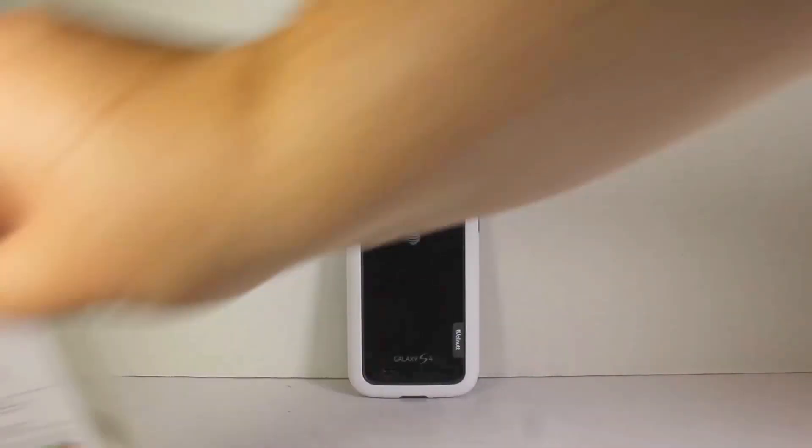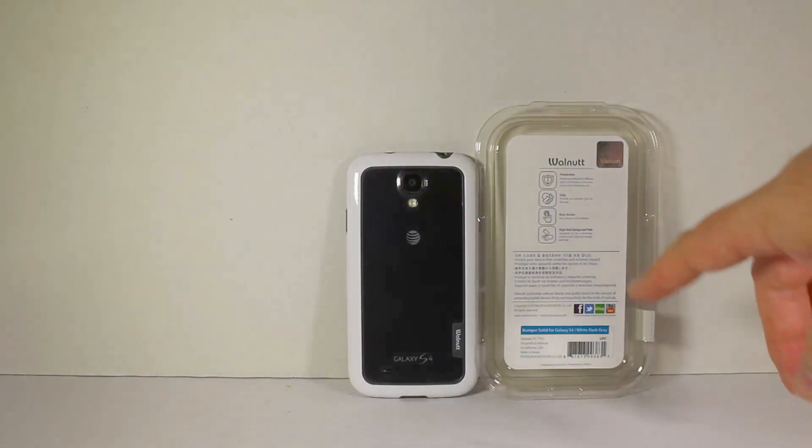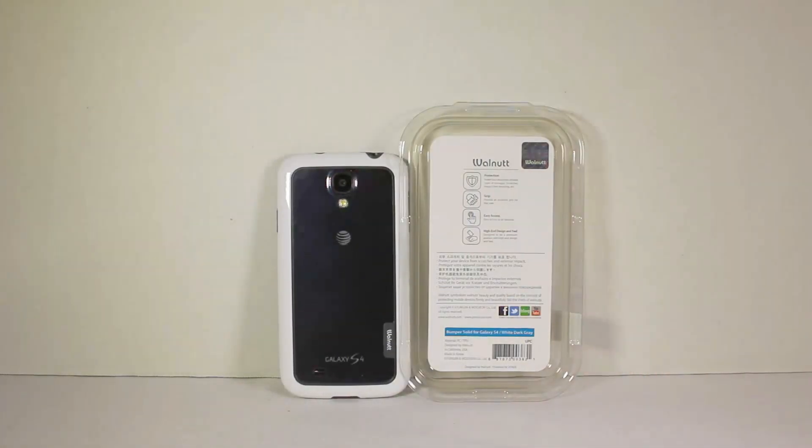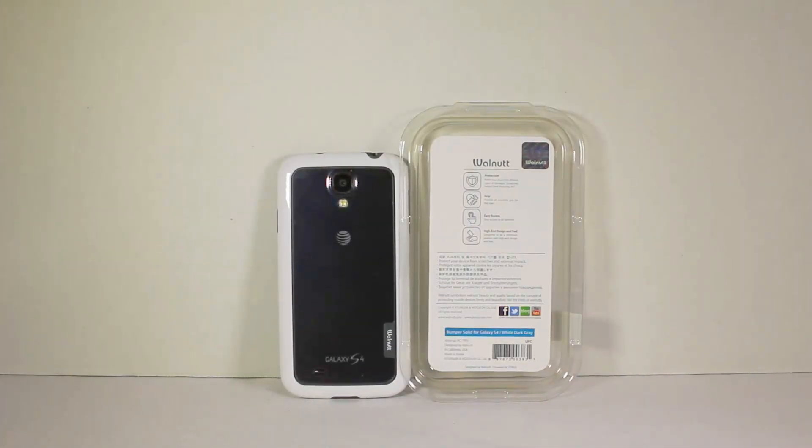Be sure to check it out — Chris Voss tested, Chris Voss approved. You can go to ZenusCase.com and check out the Bumper Solid for the Galaxy S4 in white, dark gray, or pick a color that works for you. Tell them Chris Voss sent you. Be sure to check in at ChrisVossShow.com often, give us a like and follow us on YouTube to see all the wonderful products we bring to you. Thanks for coming by.